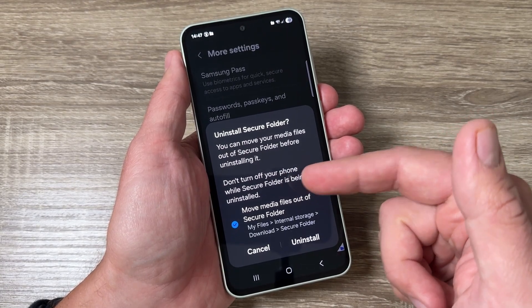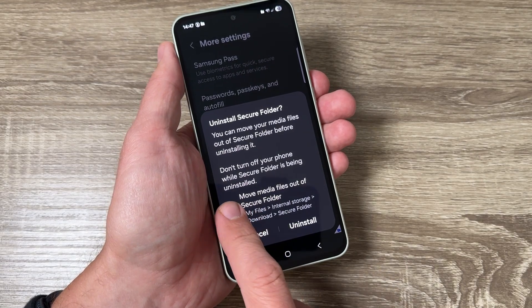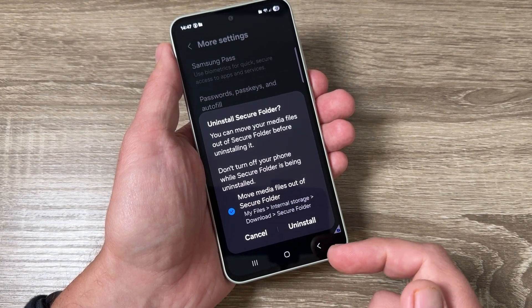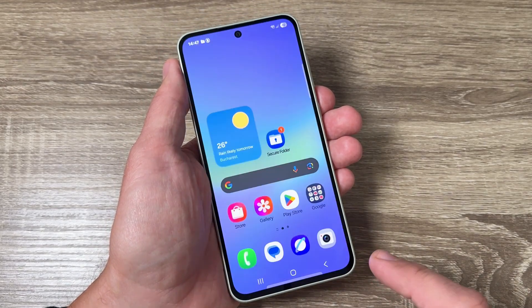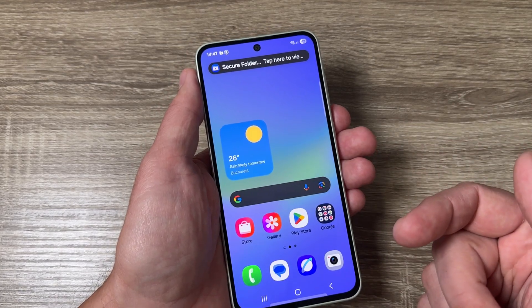You can check or uncheck the option to move media files out of the Secure Folder — this depends on you. Then just tap Uninstall, and that's all. The Secure Folder will disappear.